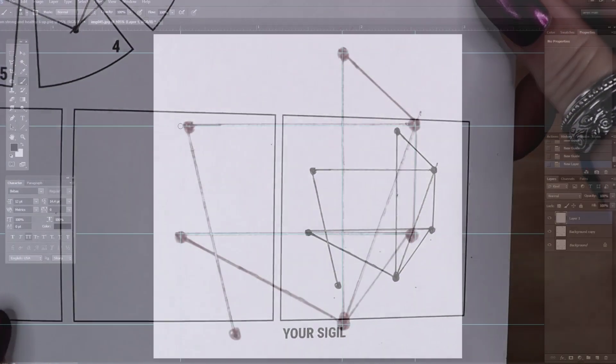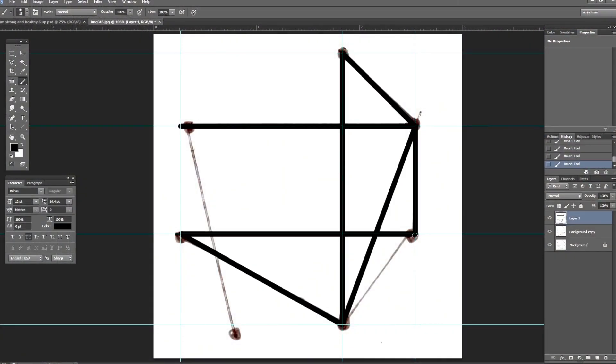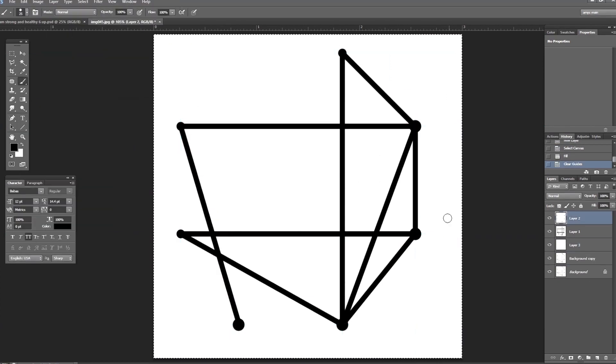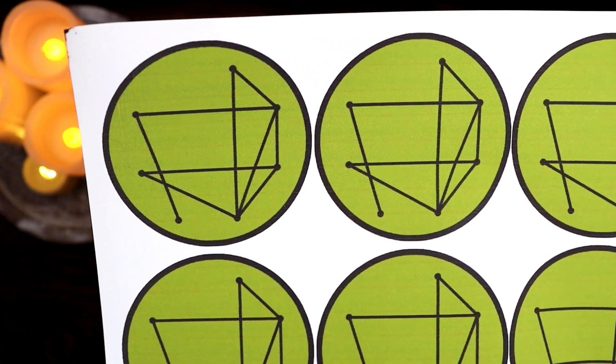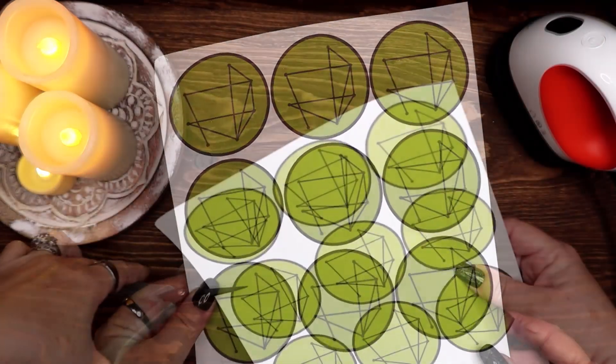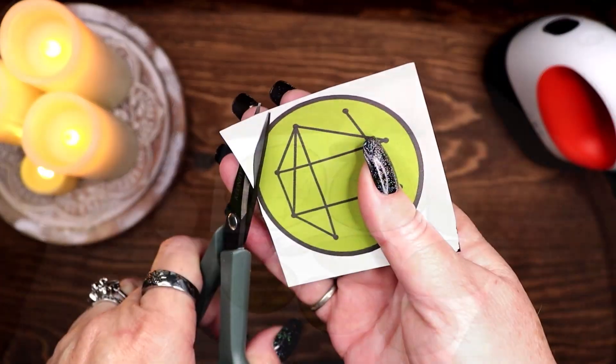I took the final result and scanned it into Photoshop and recreated it as digital artwork, which I placed on a colorful background inside of a circle. Here is the final sigil printed out onto a heat transferable vinyl sheet, which I cut out and ironed onto a muslin drawstring bag.